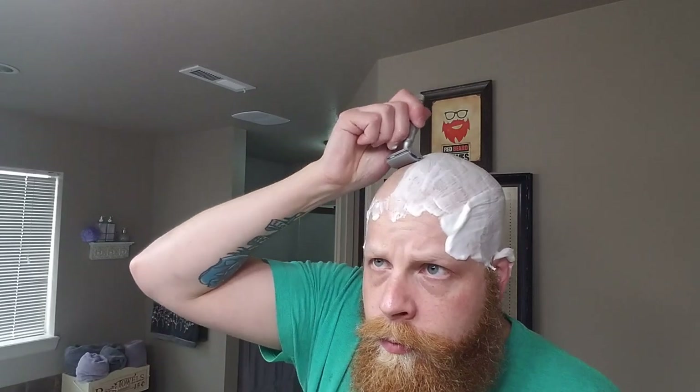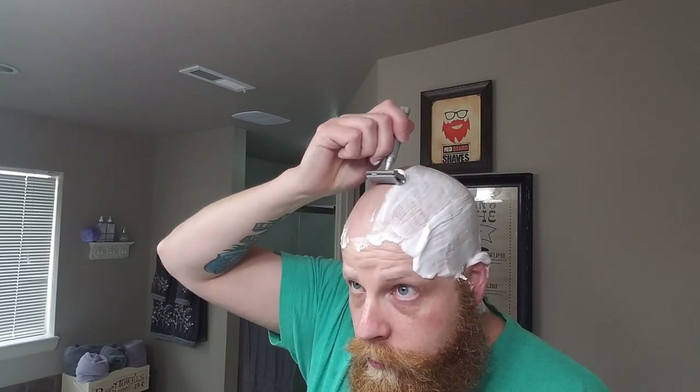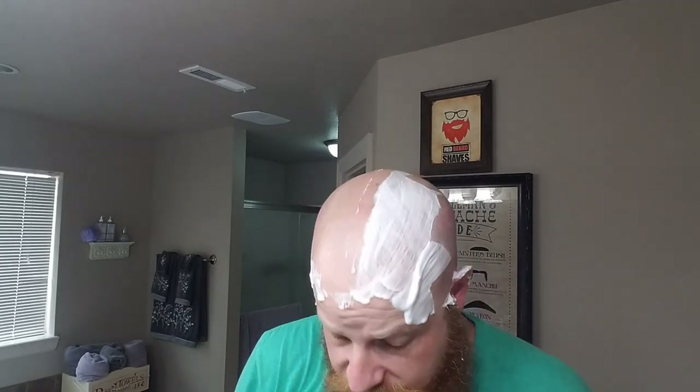Just really, really impressed with the slickness on this soap. A lot of the artisans out there putting out products are all putting out really good products, but every now and again you just find something special. And I found that with Extro for my skin and for my shave likes and needs.